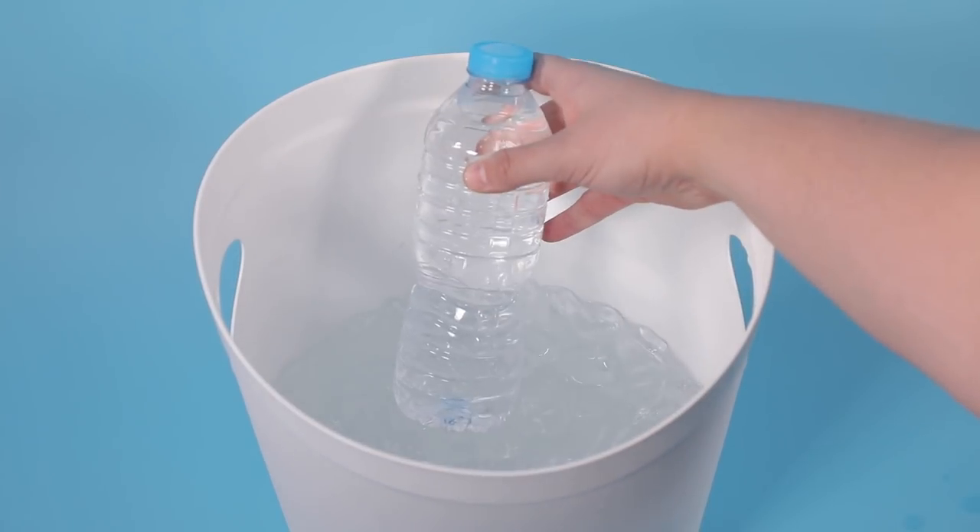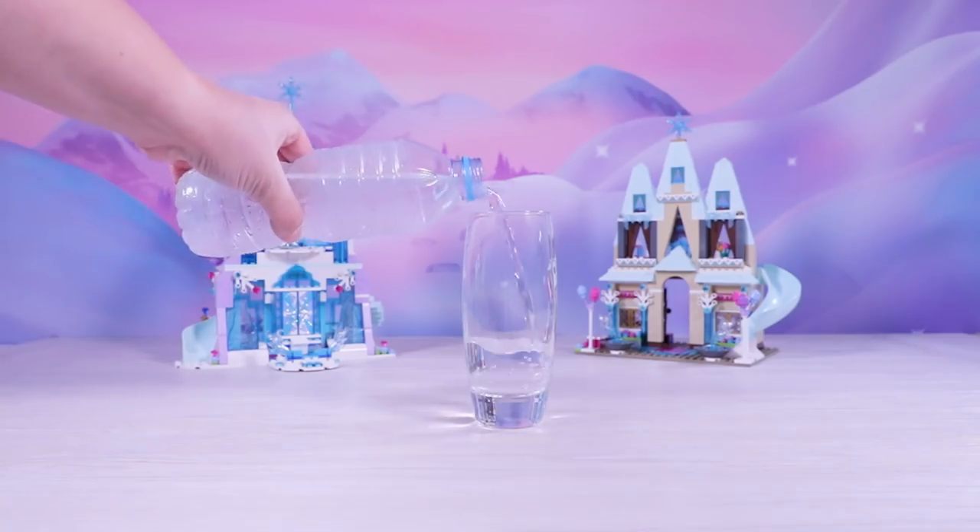After 30 minutes, remove the bottle as carefully and gently as you can. Then, pour the water into a glass.